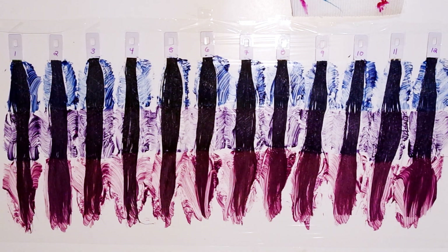I really want to let the color absorb into the hair, so I'm going to let these sit for about three hours. I will then rinse them out, and when they're dry I will meet you back here.